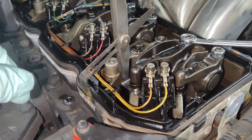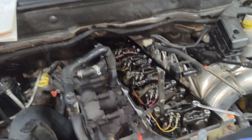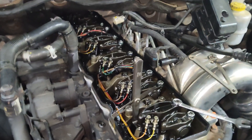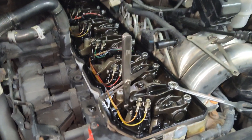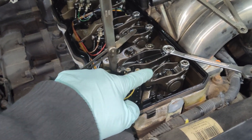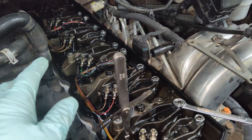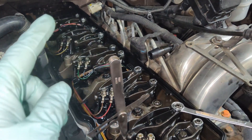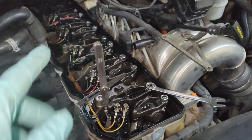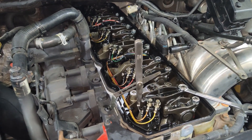It helps to have a little piece of paper with your info written down. With cylinder one at top dead center, we can adjust the number one, two, and four intake valves, plus the number one, three, and five exhaust valves. After that, we'll rotate the engine 360 degrees and do the remaining cylinders.